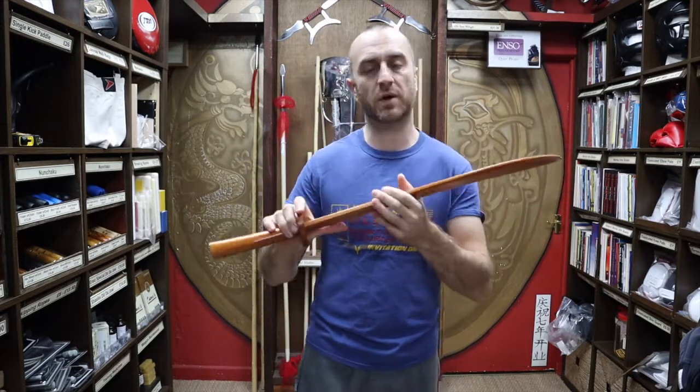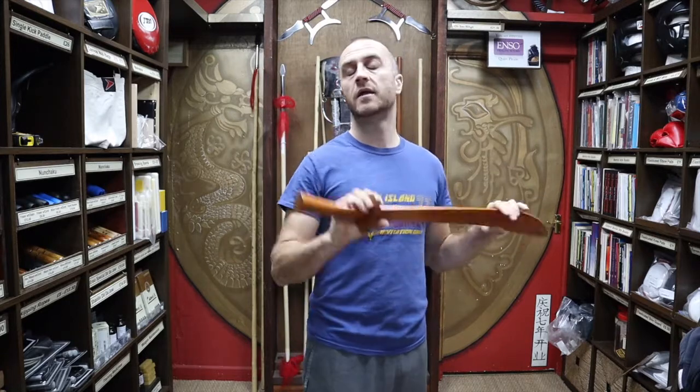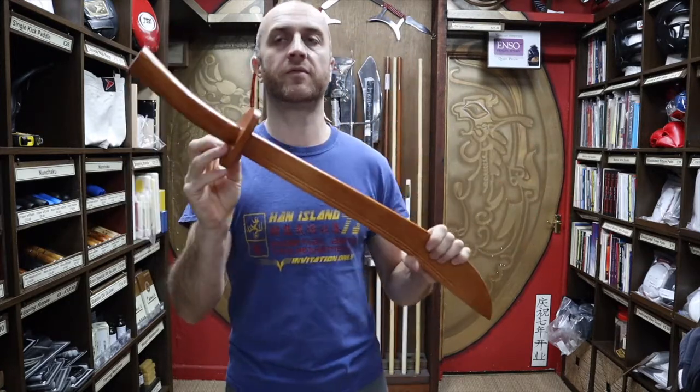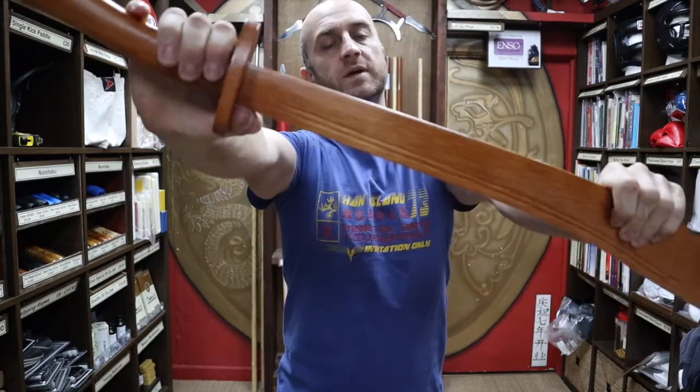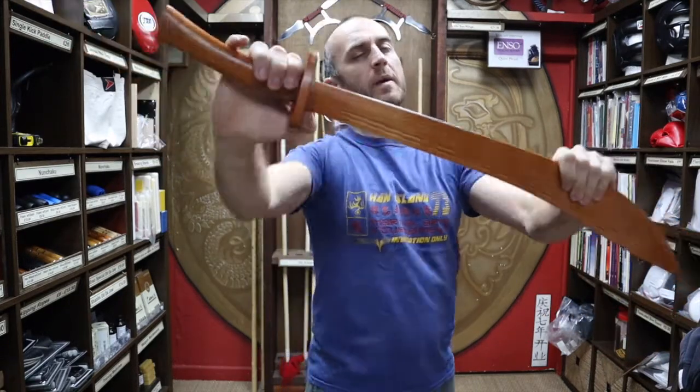For the majority of people doing Chinese martial arts, this is perfect, because you want to be able to practice forms, maybe a little bit of sticky sword — like Tai Chi push hands but with the sword. Absolutely no problem with that; it's perfectly durable and can take that. But it can't take being smashed. Solo practice only, and maybe a little bit of sticky sword.